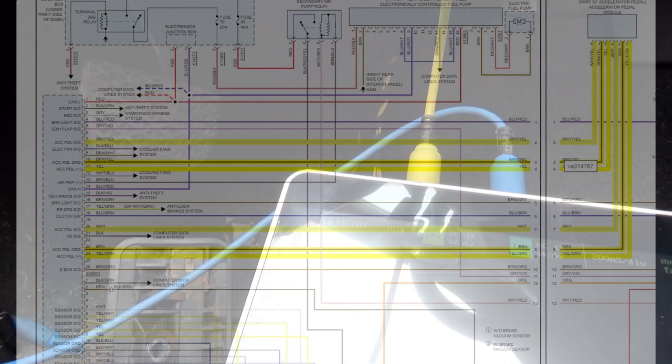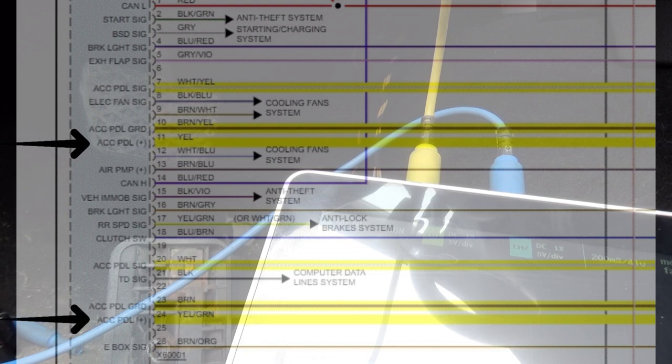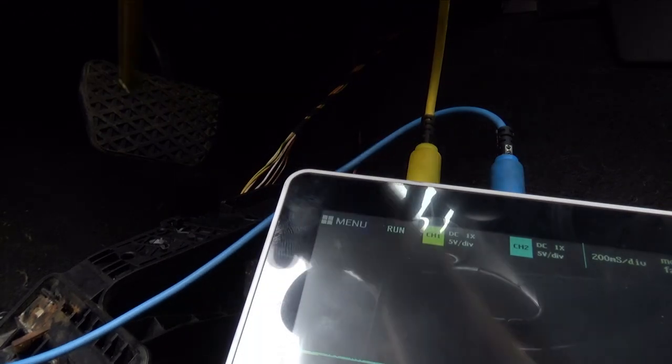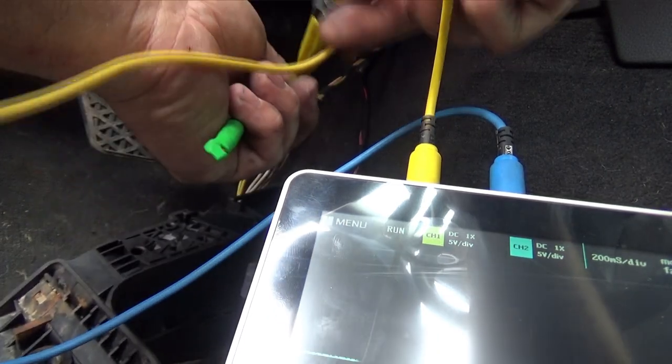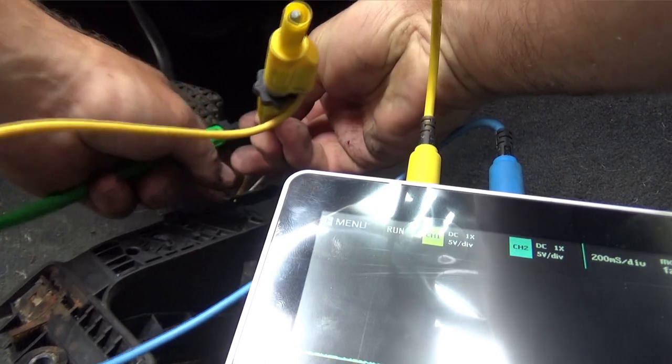AllData doesn't even label APP1 or APP2 on here, which I don't like. But we know we're supposed to have a yellow and a yellow-green. Yellow-green should be a 5-volt reference. Let's get this in — yellow with yellow on channel one, and blue on the other one. Let's make sure we actually have a 5-volt signal coming in.